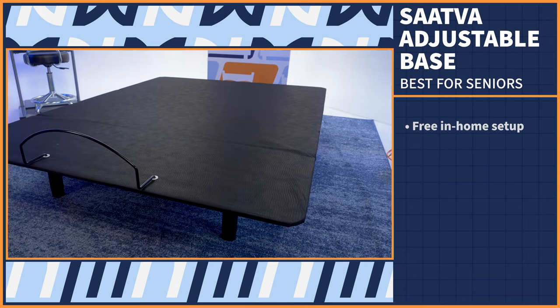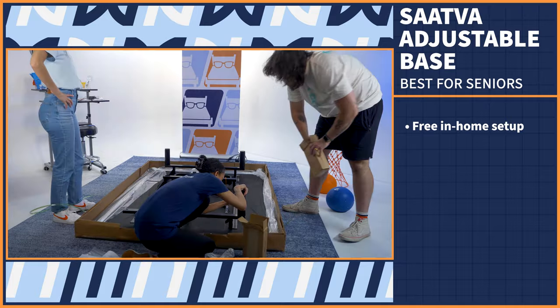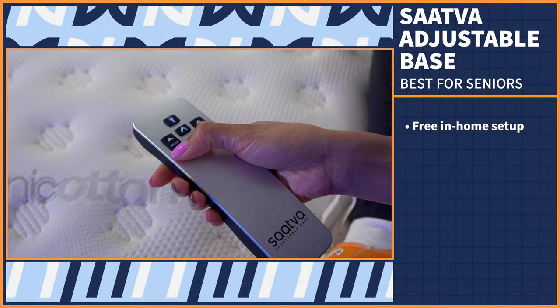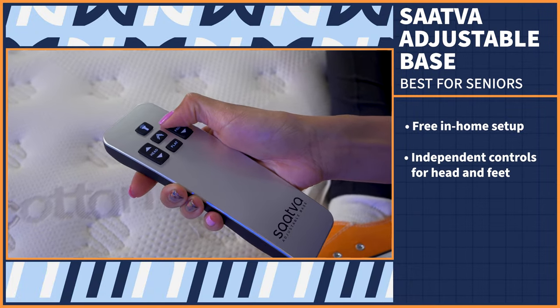When most people think adjustable base, they think about older folks. An adjustable bed frame can really help seniors get the sleep they need, because it can be increasingly difficult to sleep comfortably the older you get. We love the Saatva. The Saatva Adjustable Base comes with free in-home setup, which means a team of professionals will come build the base in your room of choice — ideal for your older loved one with arthritis, bad knees, or mobility issues. You can independently move the head and feet to find the perfect spot, easing discomfort and pain.